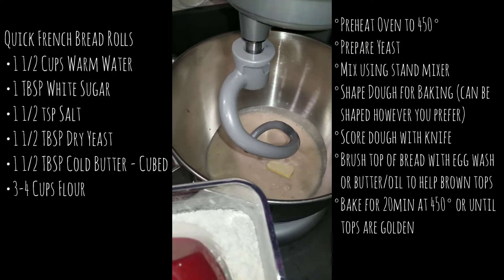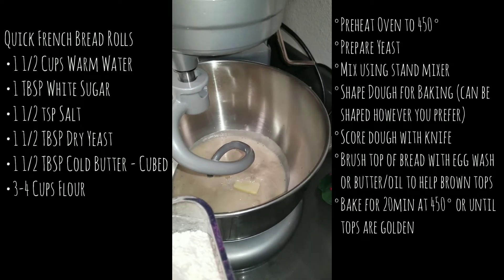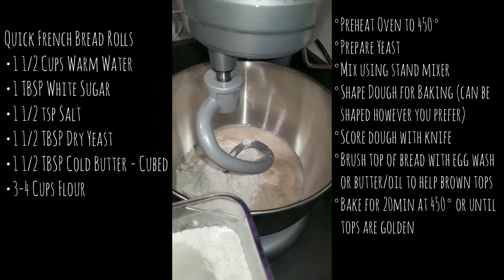Go ahead and add your butter. You should be cubing your butter before doing this — make sure it's nice and cold.